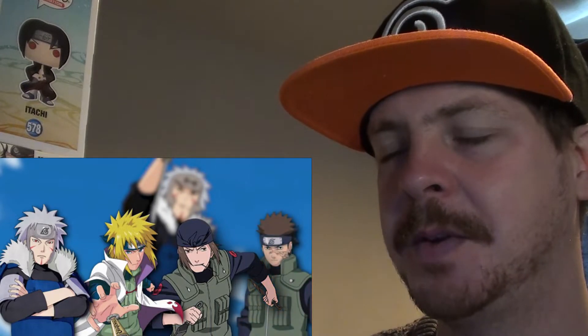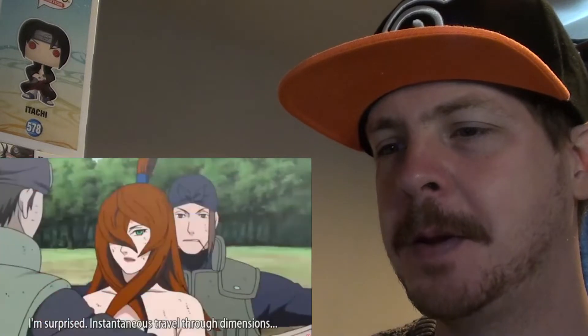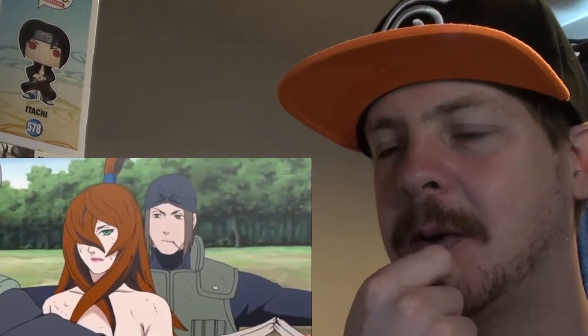...and Genma's other two members who served as part of Minato's personal bodyguard squadron. That would make sense, because they understand how it works - they were taught by the Fourth.